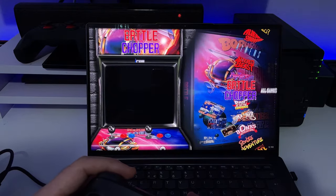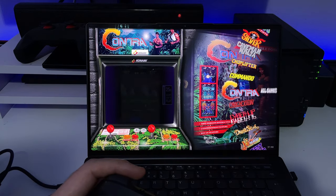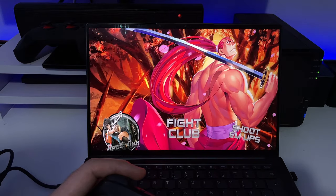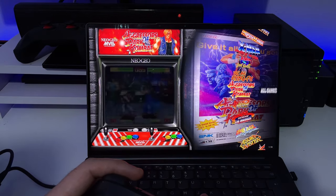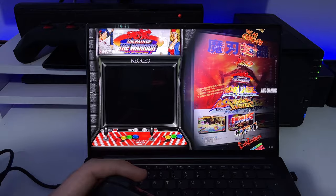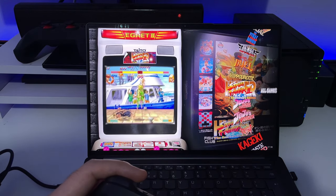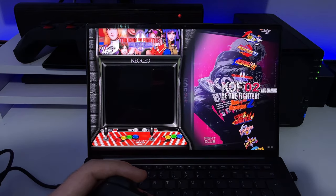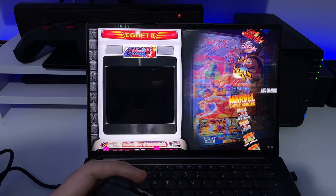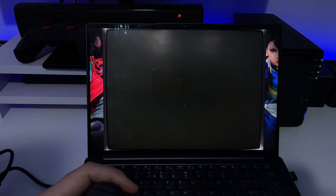Once again we are back to a massive library of arcade games — good old Contra is here as well. With this 4 terabyte SSD you will definitely find all of your favorite classic games. Let's try Fight Club — you've got Art of Fighting, Breakout, Fatal Fury, Street Fighter Anniversary Edition, Karate Champ, Killer Instinct, all your favorite fighting games. Let's try Marvel vs. Capcom.